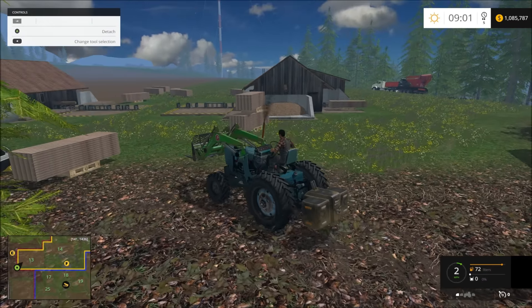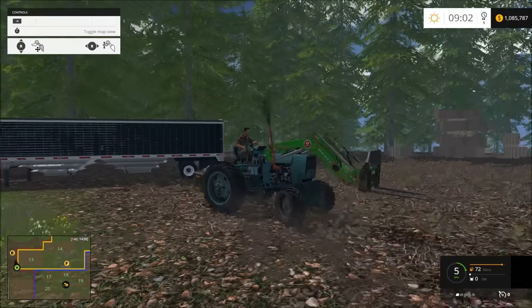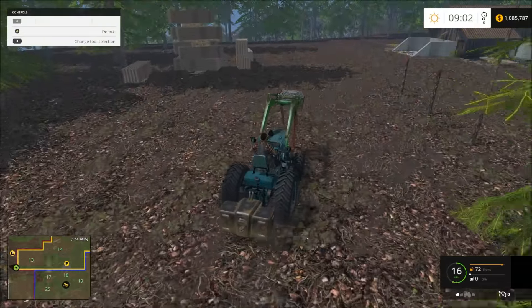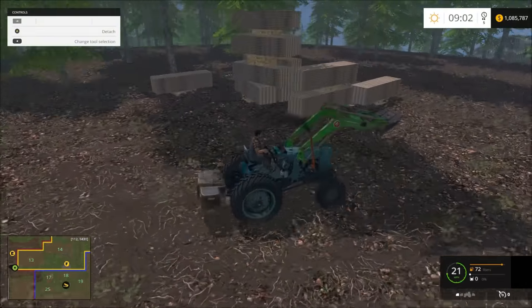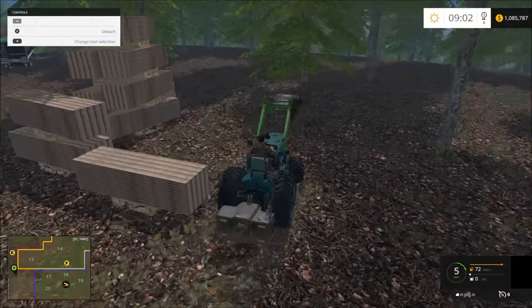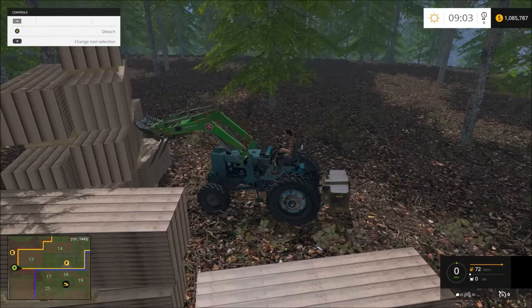I might go ahead and move some of these skids around a little bit, but I won't do that this time. I'll wait. Go back over here and shush these back over, because I wrecked them. There we go.